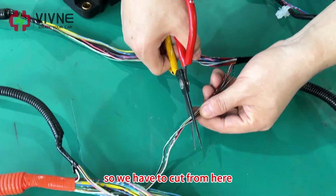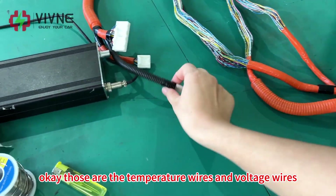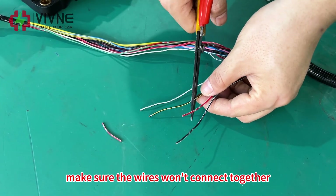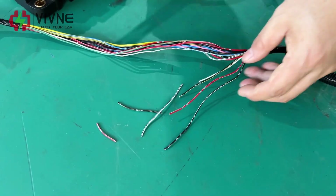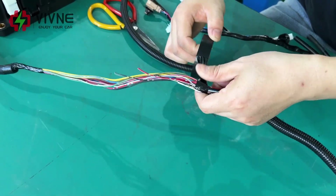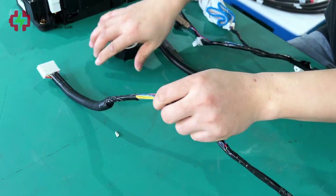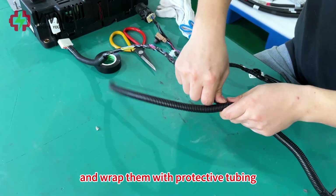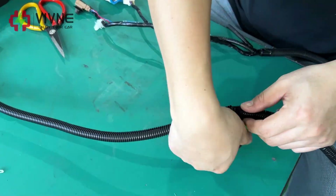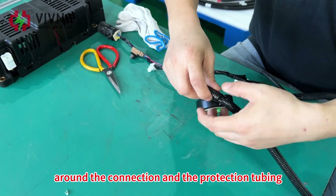We have to cut from here. Those are the temperature wires, and those are the voltage wires. We cut each wire — make sure the wires won't connect together. Now we use insulation tape to wrap them together, and then wrap them with protective tubing, followed by more insulation tape around the connection and the protective tubing.